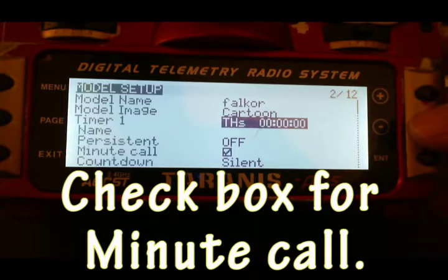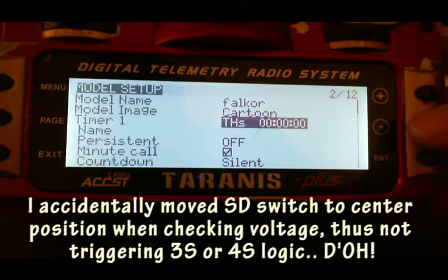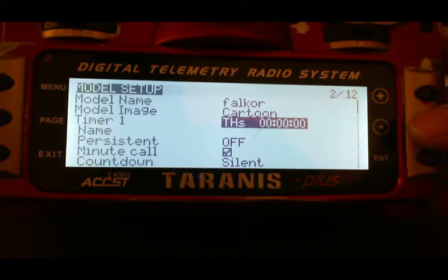This might seem a little bit redundant, but I do this because I've once flown where my telemetry, for some reason or another, stopped working mid-flight. And I went well beyond what I normally do — I normally do 3 to 4 minute flights depending on how hard I fly. I brought it in and luckily I didn't go too far past 3.5 volts.